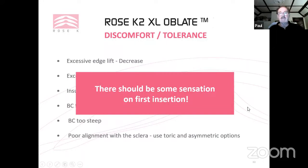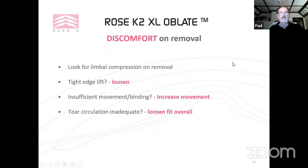There should be some sensation on first insertion. If a patient reports that wearing the lens is fine but on removal their eyes are red and irritated for 5–10 minutes, look for limbal compression on removal and check whether the lens is indenting the conjunctiva. Check for a tight edge, insufficient movement, and whether tear circulation is adequate — if not, increase the edge lift or steepen the base curve.